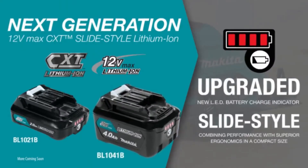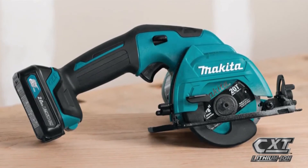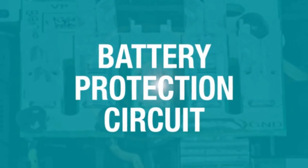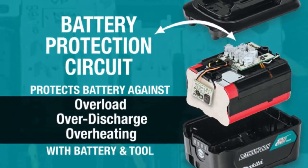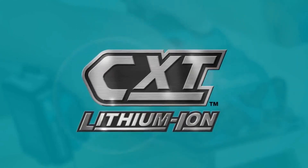For added convenience, the slide-style battery includes an onboard LED charge level indicator. For longer run time, pick up the 4 amp hour battery. Makita 12V Max CXT tools are equipped with a battery protection circuit — communication technology between the tool and battery that protects against overload, over-discharge, and overheating. It's part of the expanding 12V Max CXT series, giving you more comfort and more capacity in a more compact size.